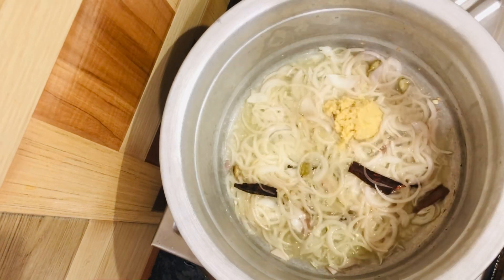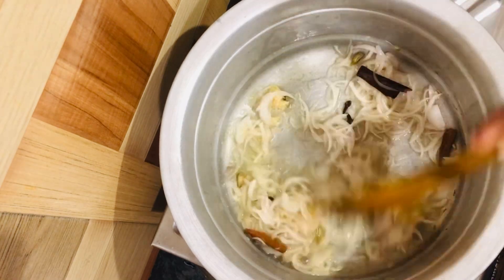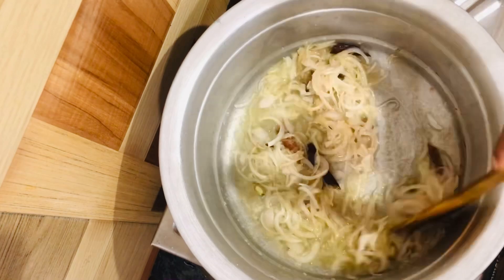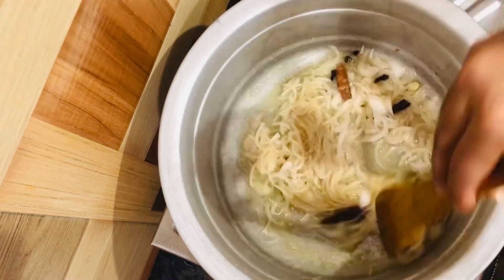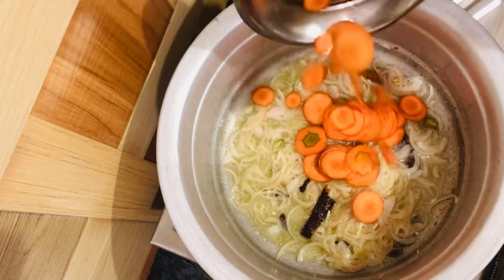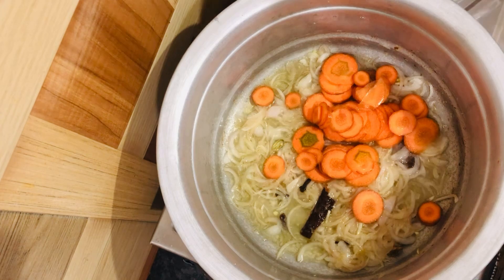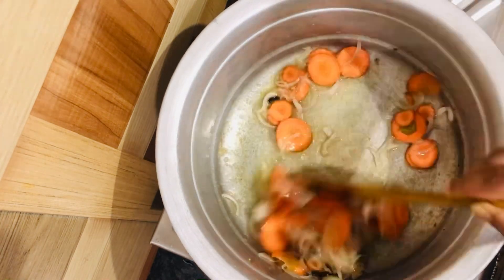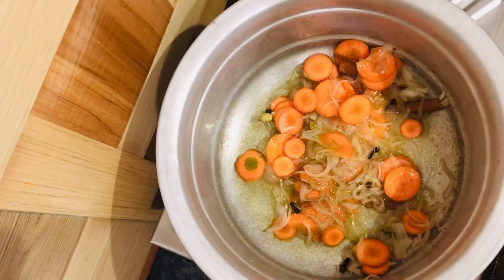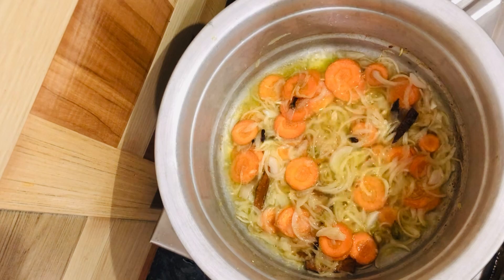Now add one teaspoon of ginger garlic paste. Now add the carrot. Now add coriander leaves and mint leaves.